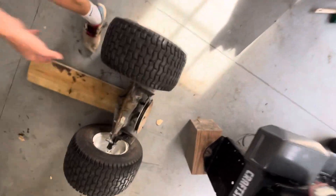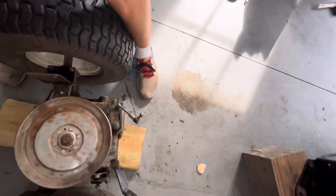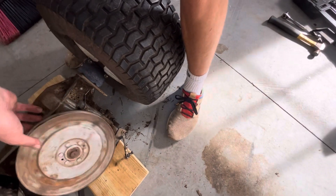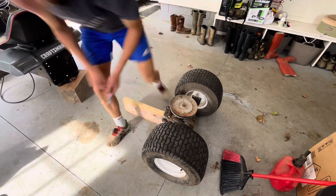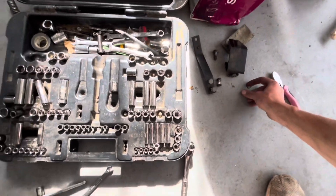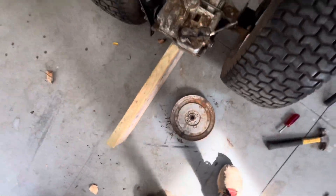We got the transaxle out and I want to be swapping this pulley for something way smaller. That actually did not take too long. I got the little clip off - I didn't really have the right tool but I kind of just hammered at it until it came off. We're going to be going for a pulley about half the size. I'm going to take this out and clean it.